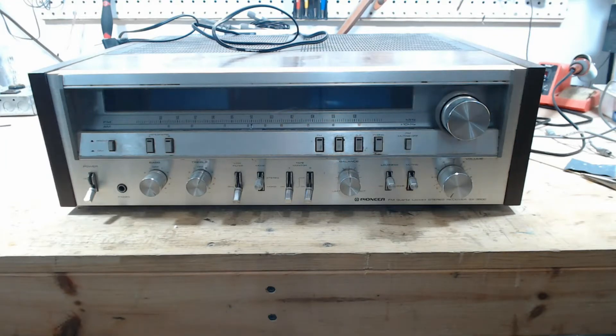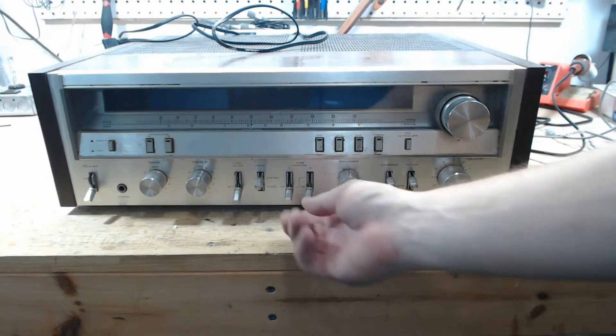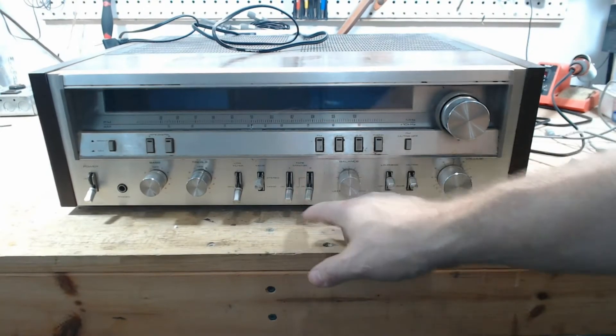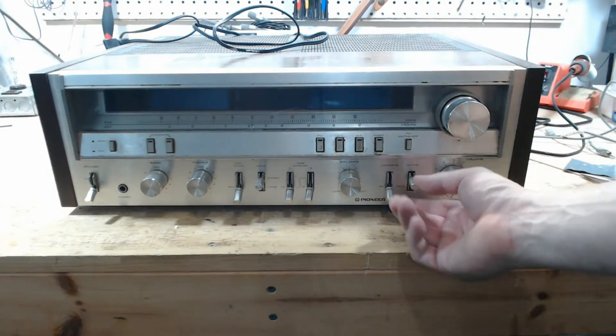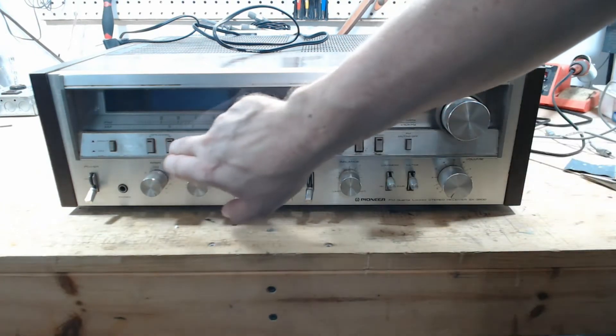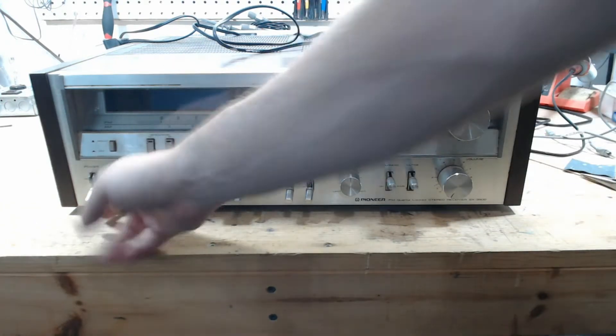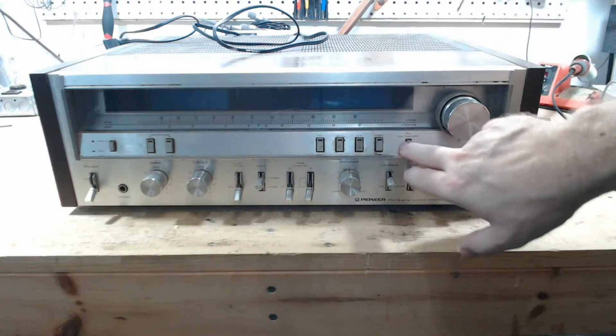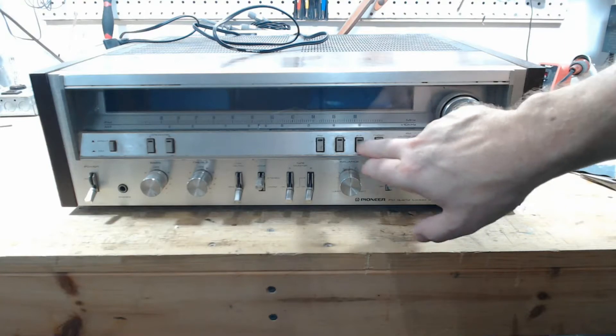Just a quick inspection of the outside. These switches are all bent — to straighten those out you have to be really, really careful, you don't want to break anything. It's dirty. I don't see any buttons missing, though mine had one of the speaker buttons missing. Lots of opportunities to clean this up.